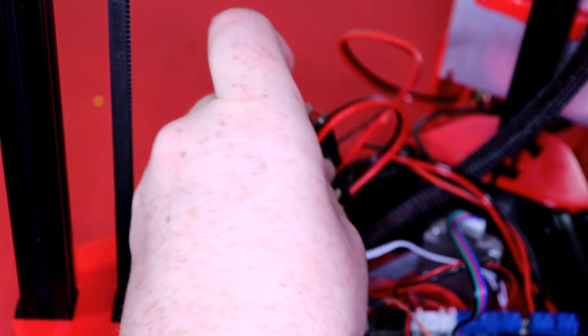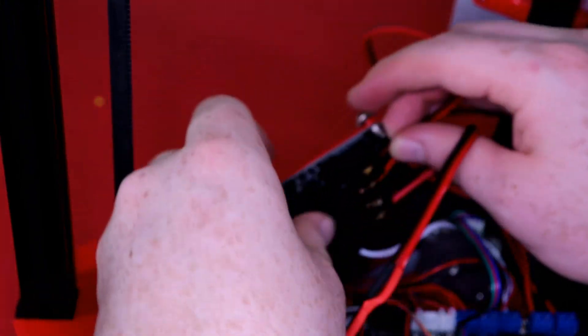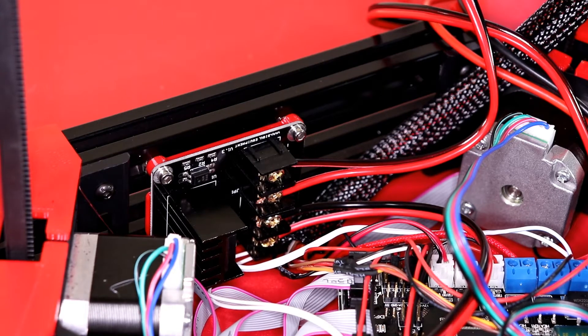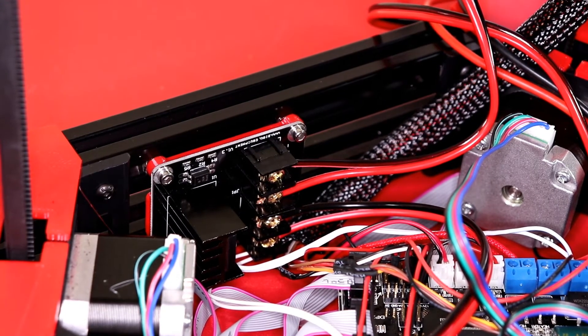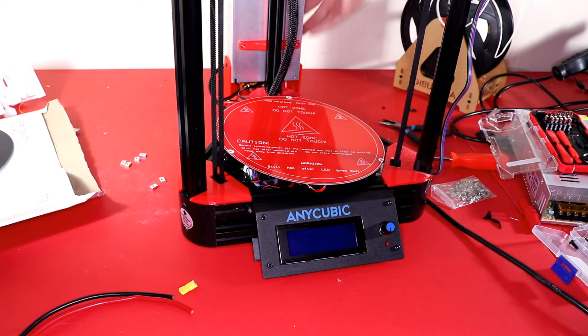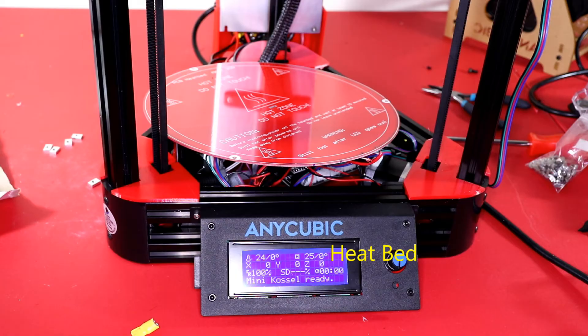Once the wiring is done, we can mount our MOSFET to the printer using the T-nut bolts — this is how it should look. Note that I have the wires outside the printer here, but they should be underneath; I went ahead and changed that later in the video. Now I'm going to go ahead and test it — mainly making sure the thermostat for the hotbed works, and it is. So that's a good sign.